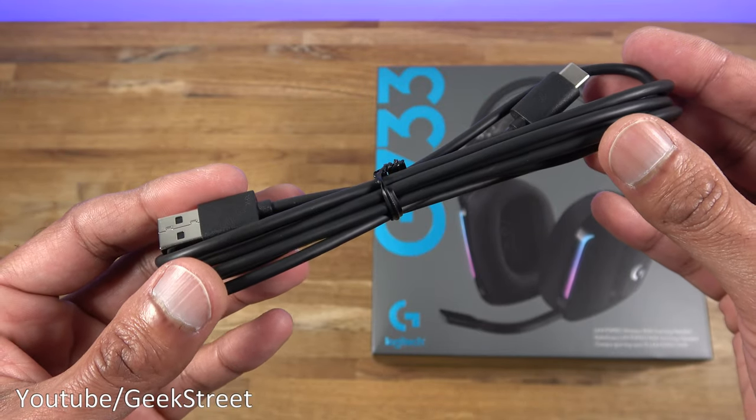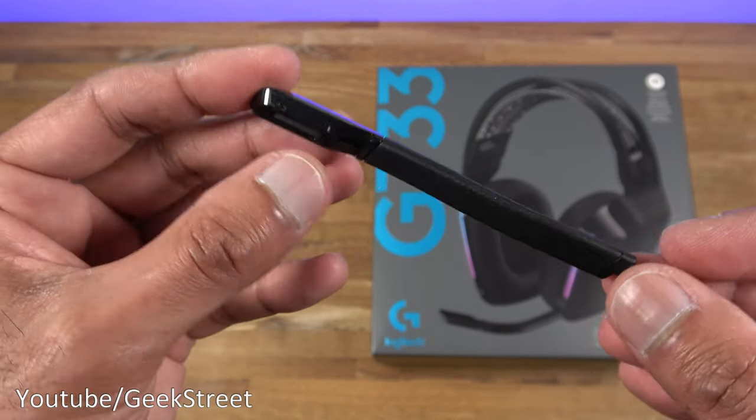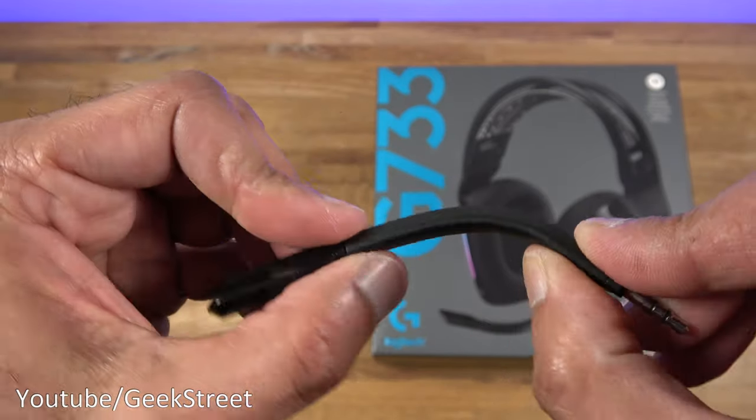The cable length is 180 centimeters and the cable quality feels good. You get a microphone with a 3.5mm connector on there, and the length of this is 10 centimeters. You can see it is flexible and has a good build quality to it.